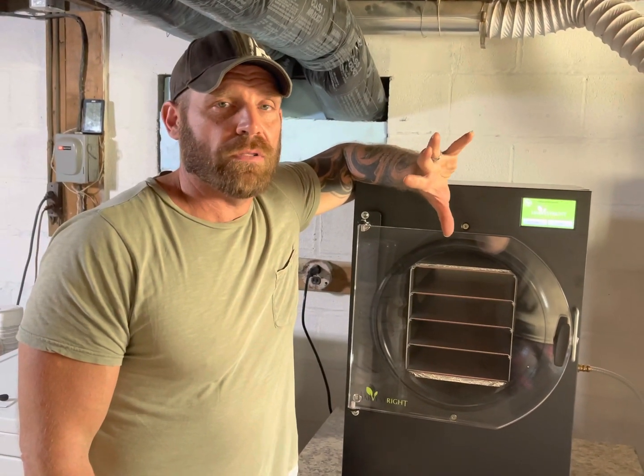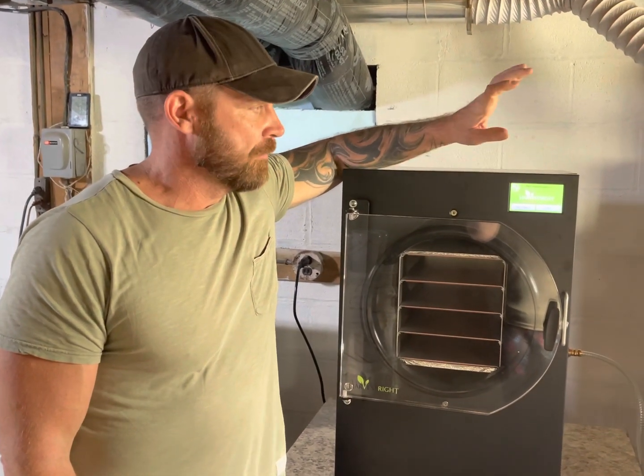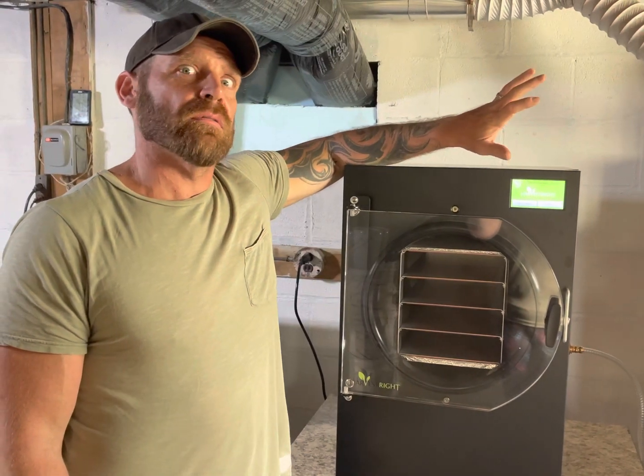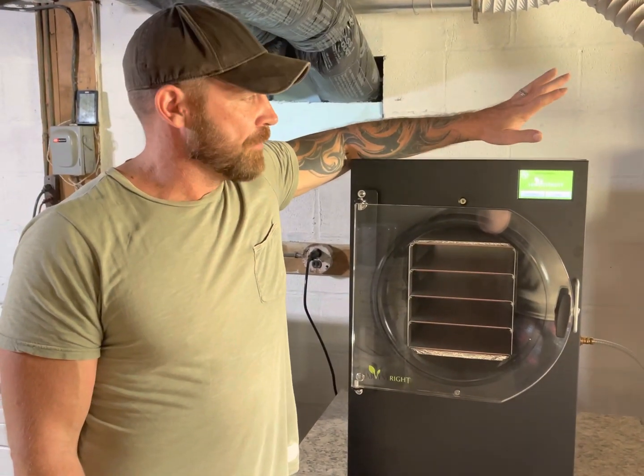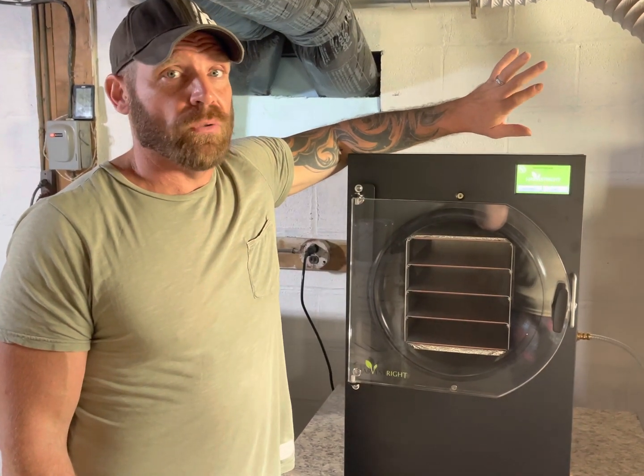Hey, Rich again with our little homestead. We've run five batches, somewhere around there, through the Harvest Right, and it's time to change the oil.